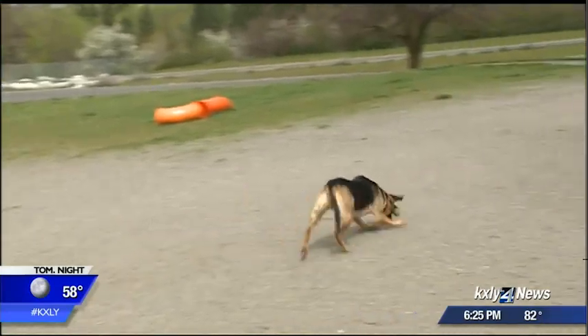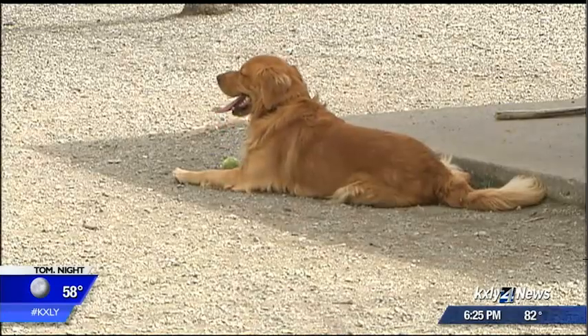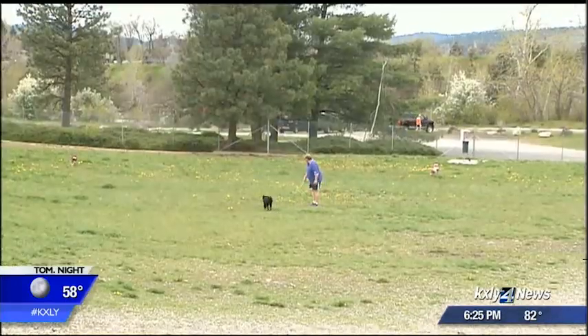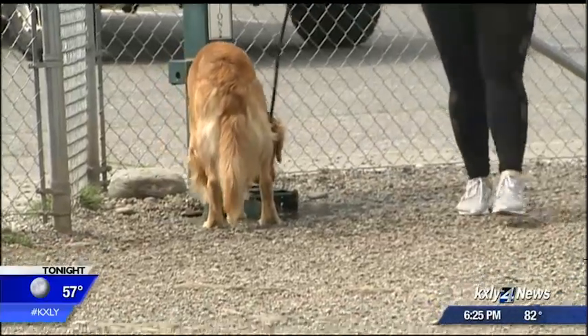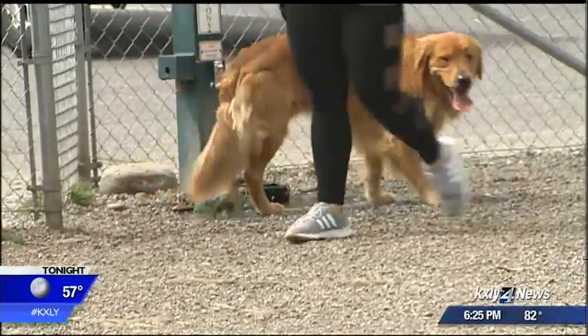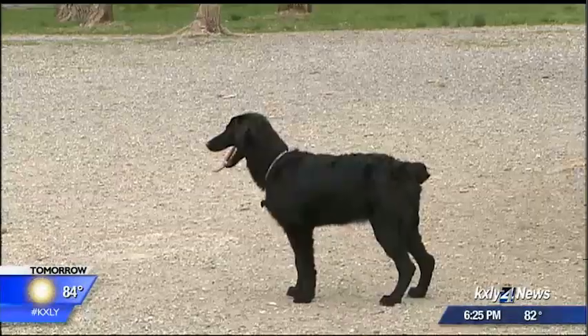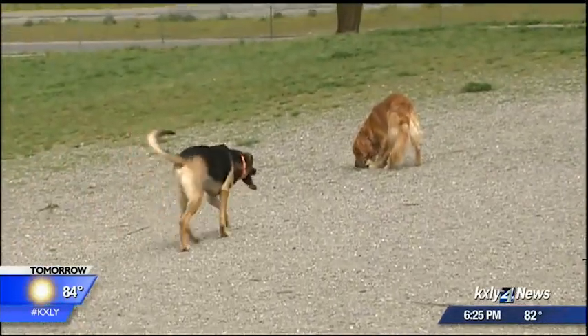One family member you don't have to worry about though — your furry friends. Several emails to the KXLY newsroom have been asking how to protect your pet's eyes, but vets say that shouldn't be a concern. Dogs and cats are really not going to be looking up at the sun like we are; they don't have any interest in that. The greater risk is really not the eclipse, but whether the dog gets frightened or overly excited and then runs away or gets into a fight.